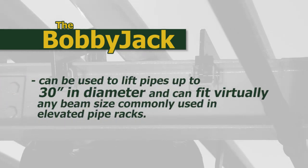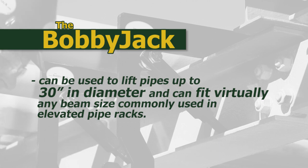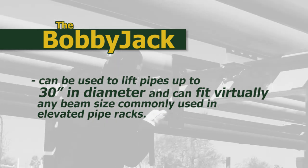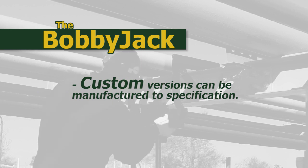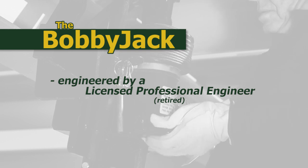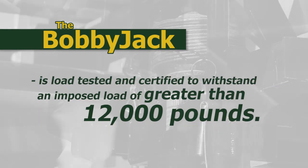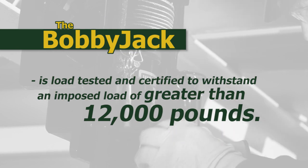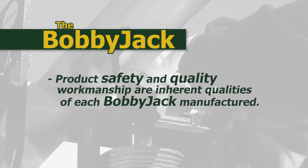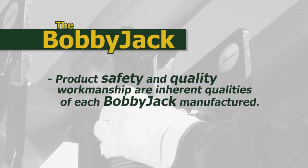The standard version of the BobbyJack can be used to lift pipes up to 30 inches in diameter and can fit virtually any beam size commonly used in elevated pipe racks. Custom versions can be manufactured to specification. The BobbyJack was engineered by a licensed professional engineer, retired. Each unit is load tested and certified to withstand an imposed load of greater than 12,000 pounds. Product safety and quality workmanship are inherent qualities of each BobbyJack manufactured.